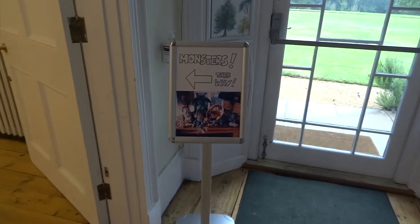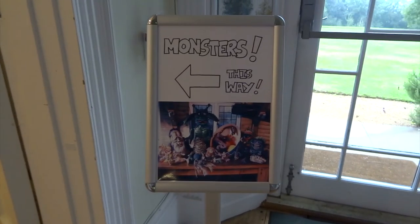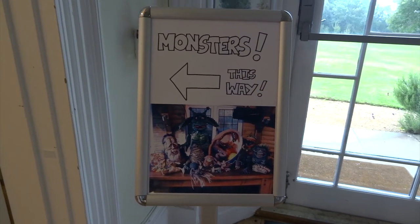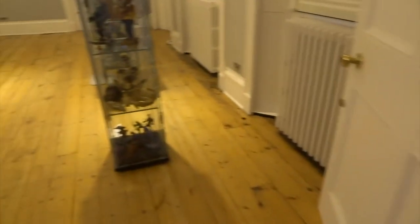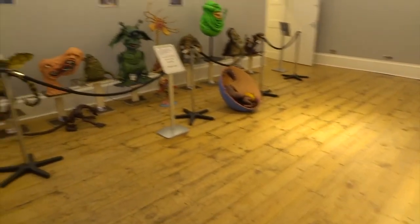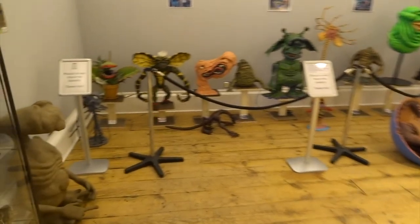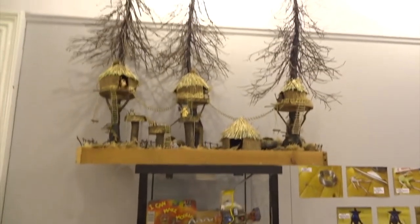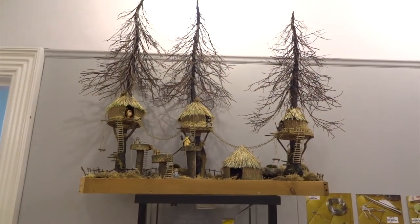Hi YouTube. I recently put all my monster sculpts on display at Hazelmere Museum. If you didn't get a chance to go and actually see them, this is a virtual walk-through tour just to show you roughly what it looked like. This is the room that I hired — it's quite a decent size — and you can see all the main monsters on the other side of the room. We'll come to those in a bit.